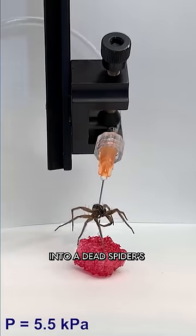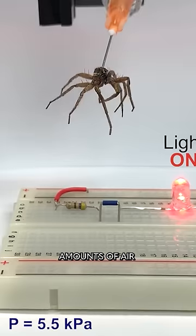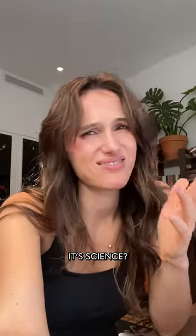So they stuck needles into a dead spider's hydraulic chamber and attached the syringe to the other end. By puffing small amounts of air through the syringe, they could move the spider's legs. Sorry — it's science.